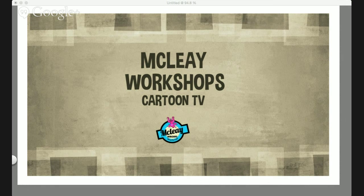Thank you for joining me today. My name is Rob McClay and I am the owner of McClay Workshops. We've been around for about 15 years, and I teach after-school classes in drawing cartoons and comics. I've also just started doing online classes, and that's what this one is all about.